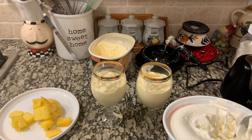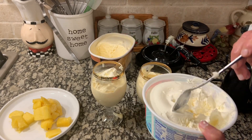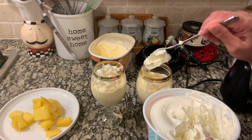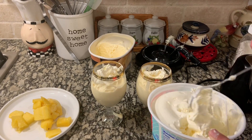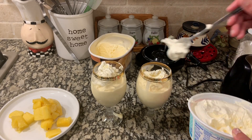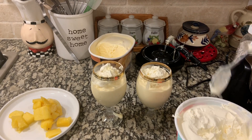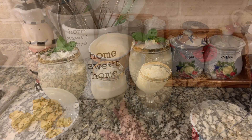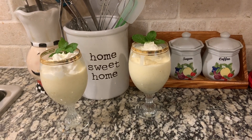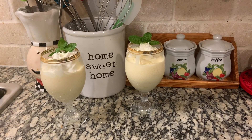Now I'm going to top this with some whipped cream. Friends, if you like these two recipes of Disney-like Dole Whip, please don't forget to like, share, and subscribe. Thank you for watching!